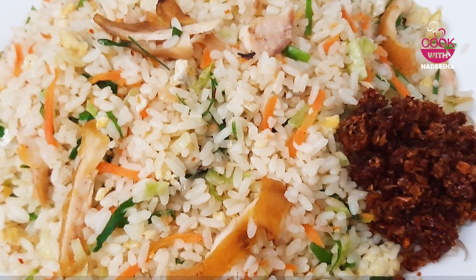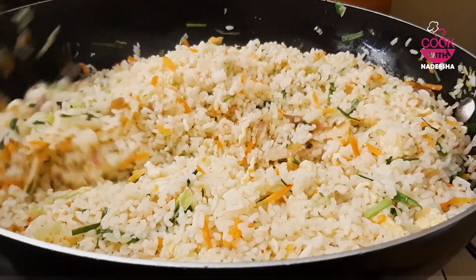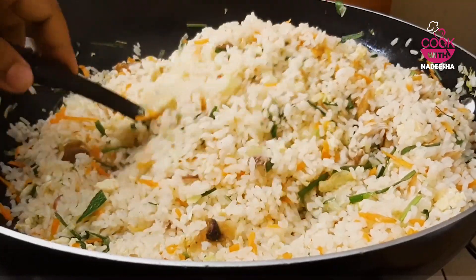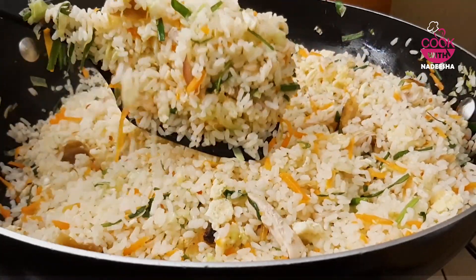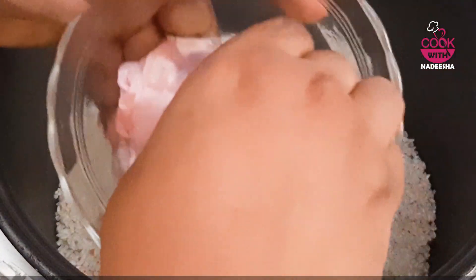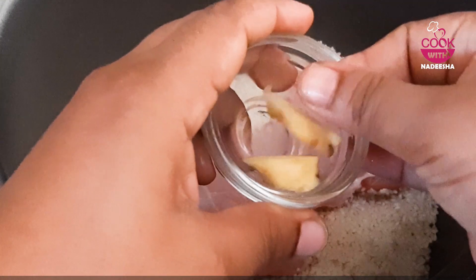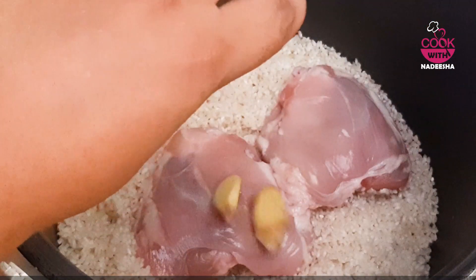You can use the chicken in the middle of the chicken. Let's try and cook. The chicken is ready to cook. You can use this in the description below.